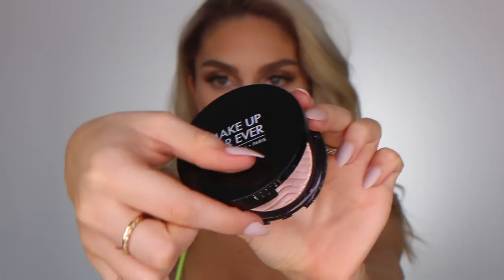I also have eyelash extensions on, and personally I think these are great if you want your makeup to stay on. With strip lashes, half the time they come off when you're sweating or crying. Eyelash extensions ensure they're going to stay in place and look perfect all day long, so if you're really going for it, I would invest in some of these.